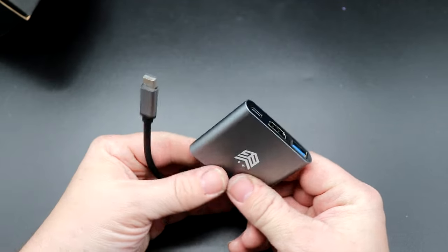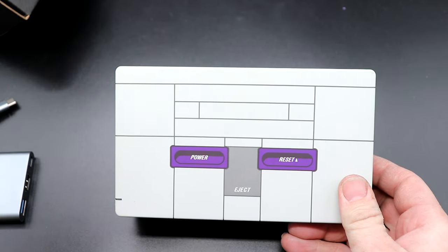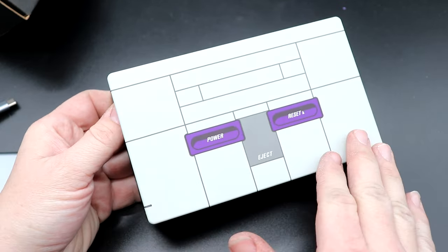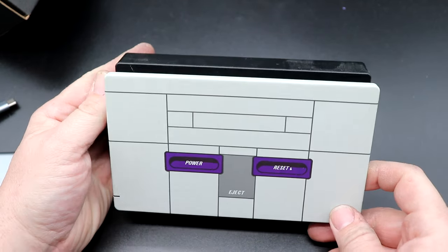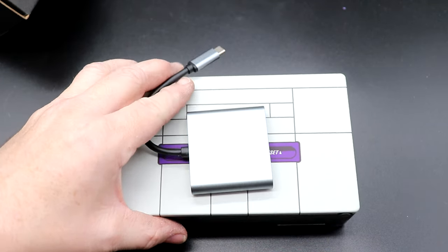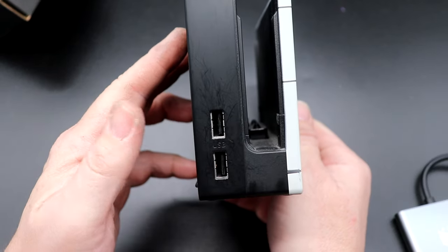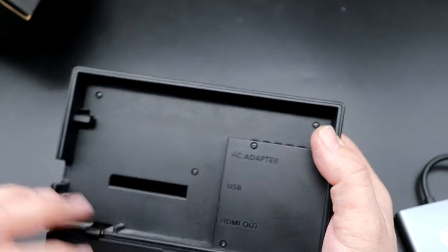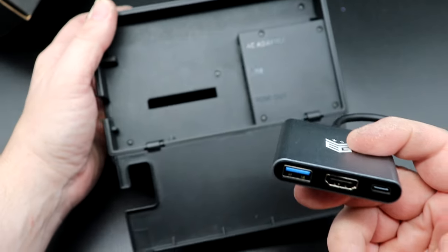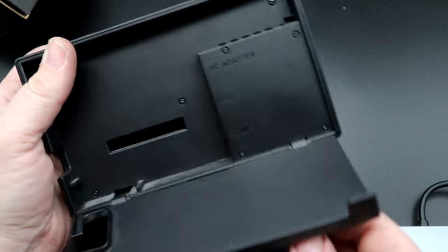One thing I did want to show you — here is my original Nintendo Switch dock from my launch day 2017 Nintendo Switch. It does have an eXtreme Rate face on it. But size-wise, compare that to this. It is dramatic how much smaller this is. You do have two USB ports on the original and another USB port, so you are sacrificing USB ports, but you're gaining so much more. This is smaller than just that part of the stock OEM dock. That's pretty remarkable.